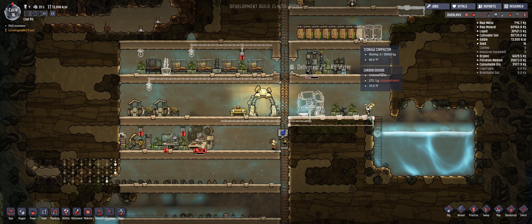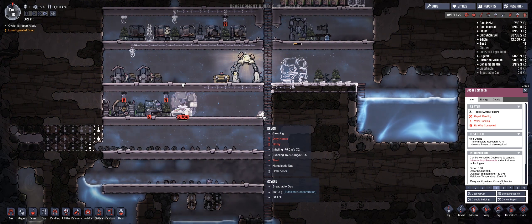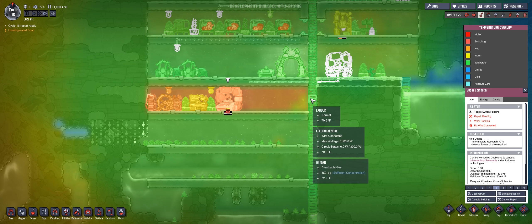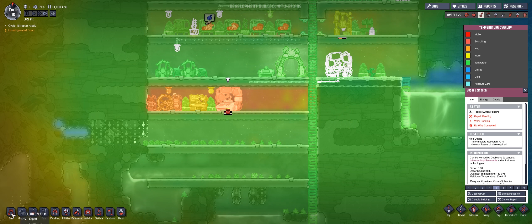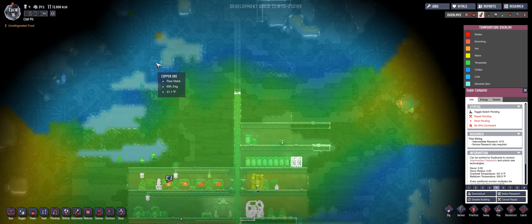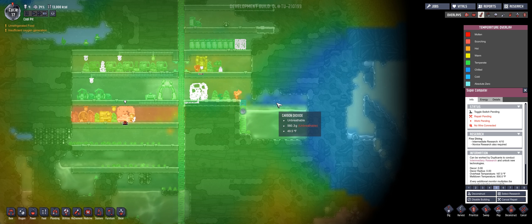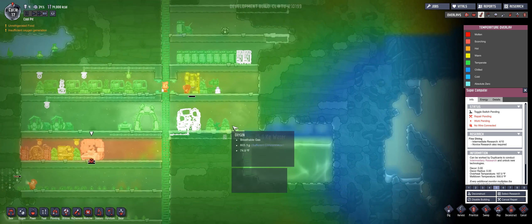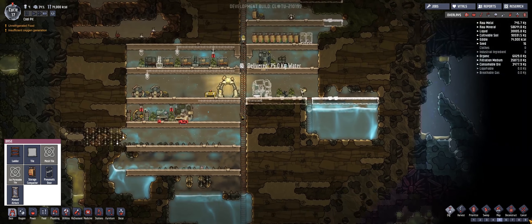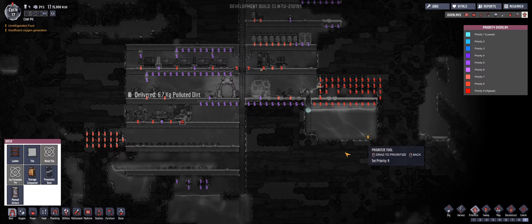What are you guys actually working on right now? It seems like they're still working on loading these guys up. I think maybe we should just build a cross and try that — that's actually not a bad idea. Let's do this. We want to dig this out and prioritize these to a nine just to make sure those get done. We need this to see if maybe it's going to stay cool over here because of this, and if it does, then that means we don't exactly have to break through here.